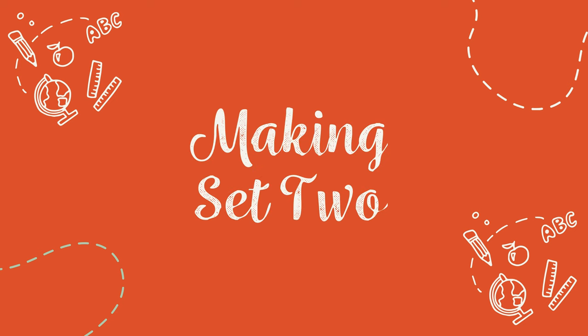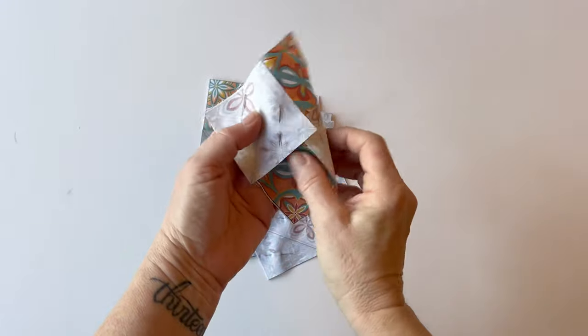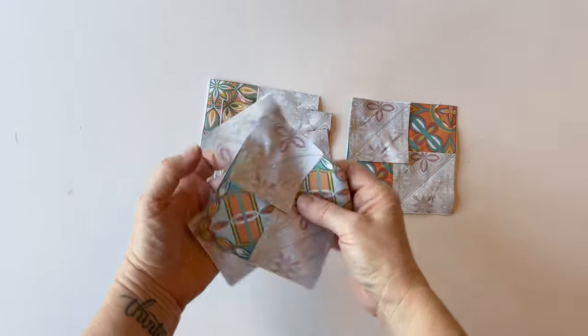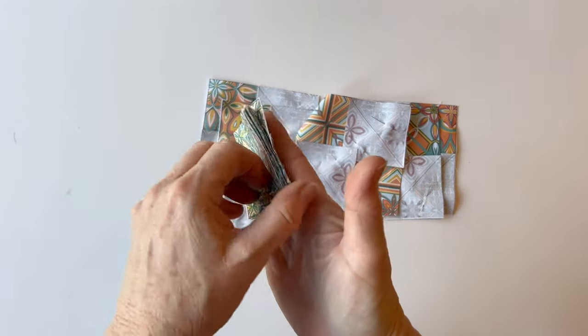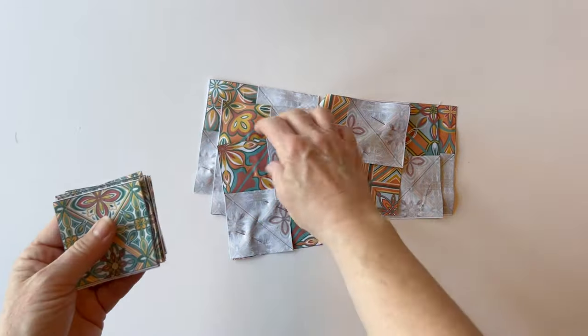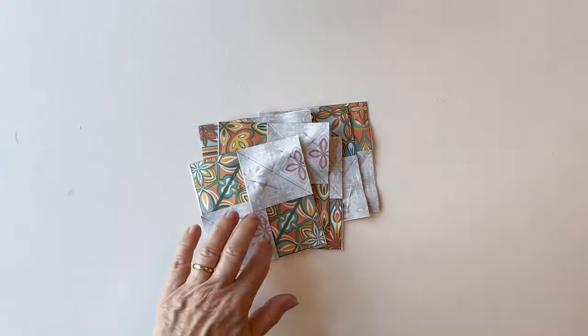Making set two. Set two is made in the same way as set one, but this time you use the fabric B corner squares and the fabric C large squares. I've pinned all the corner squares with some left over to two sides, as I did with the first ones.